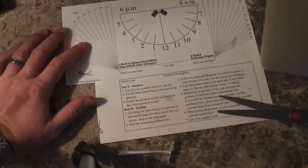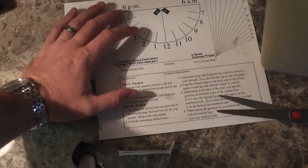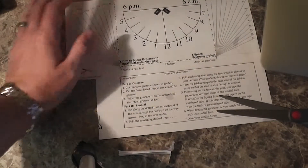The next step is to cut along the dotted line on each side of the sundial, but don't cut all the way.